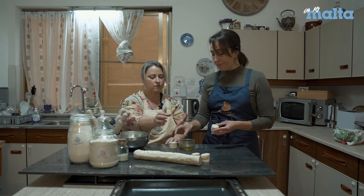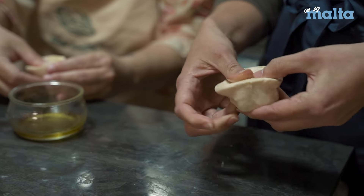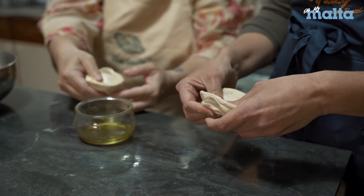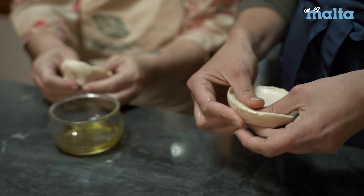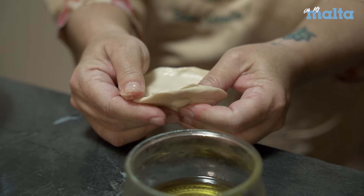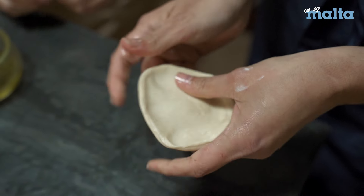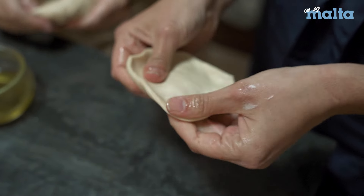Dip your thumb into some olive oil, and from the middle start spreading open the layers. From underneath I'm holding so I'm not making a hole — I'm opening it up as a disc. You're pushing from the bottom at the same time. When I get to the edge I leave a lip and don't press hard so the layers don't get squashed. The longer it's in your hands, the margarine will melt — you want it really cold going into a super hot oven.